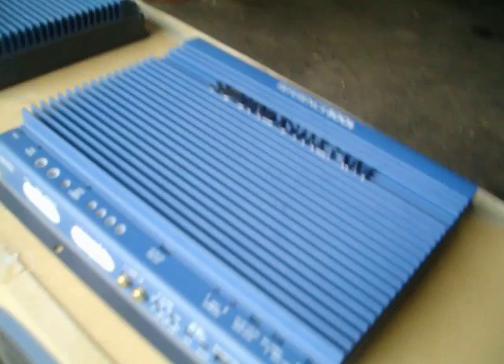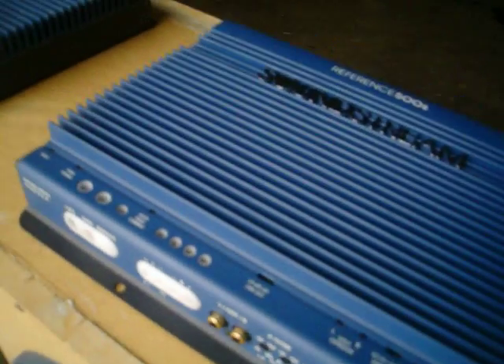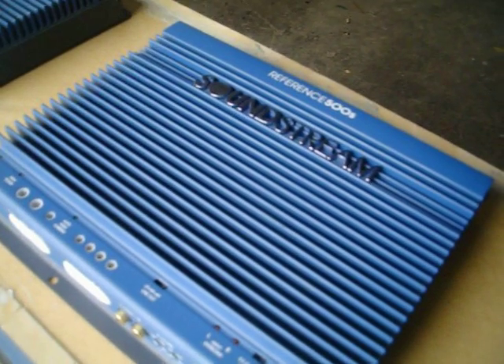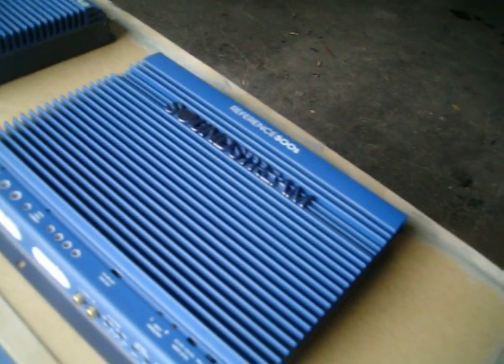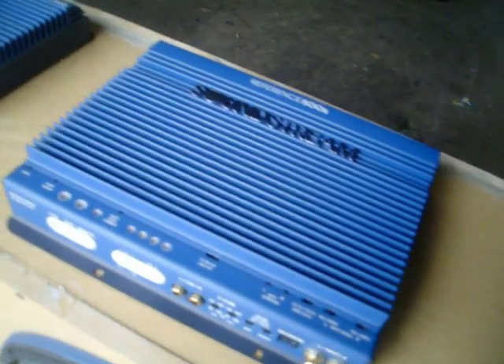It's 500 RMS at 1 ohm bridged. That's right, 1 ohm bridged — it's made to do that. And it'll go down to, I believe, a quarter ohm stereo. So it's a pretty nice amp.